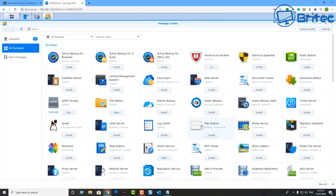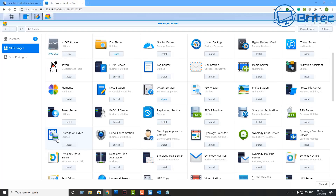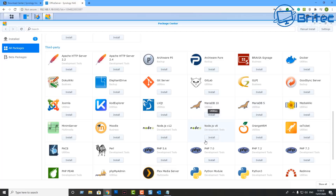In the Package Center you've got Hyper Backup, Mail Station, Photo Station, Active Backup for Business, Active Backup for G Suite, antivirus tools, cloud sync, DNS server, phone backup, Plex server, proxy servers, and surveillance station for your home camera system. The world's your oyster — I'll cover some of these in upcoming videos, so let me know what you'd like to see.